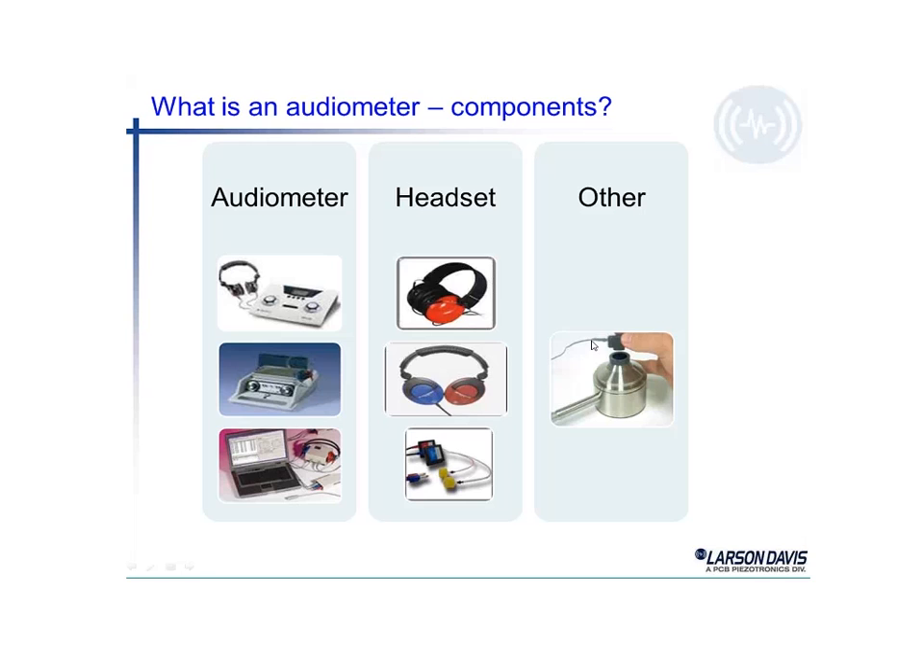In the other column, we have a little vibrator called a bone vibrator. This is used to determine where the hearing loss might occur in the individual under test. If you tap behind your ear, there's a bone just immediately behind your ear, and hopefully you can hear your fingers tapping on that bone. The little bone vibrator is actually mounted in a headset and presses against that bone, and the audiologist can then put in a 1,000 hertz tone to vibrate that mastoid bone, as they call it.